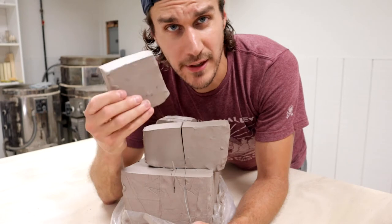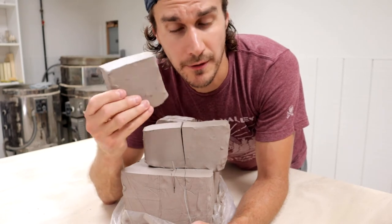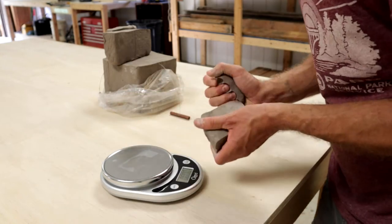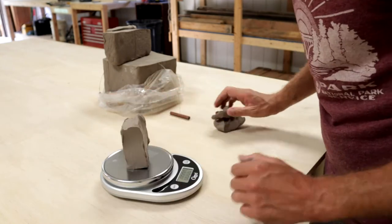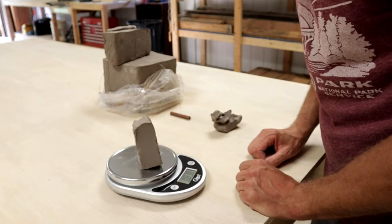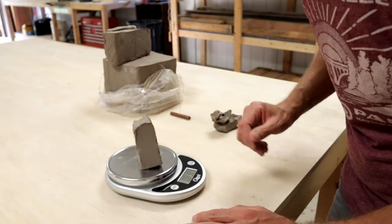I want to weigh this — each mug should be about three quarters of a pound of clay. 1.2... 0.83. We'll go with that.